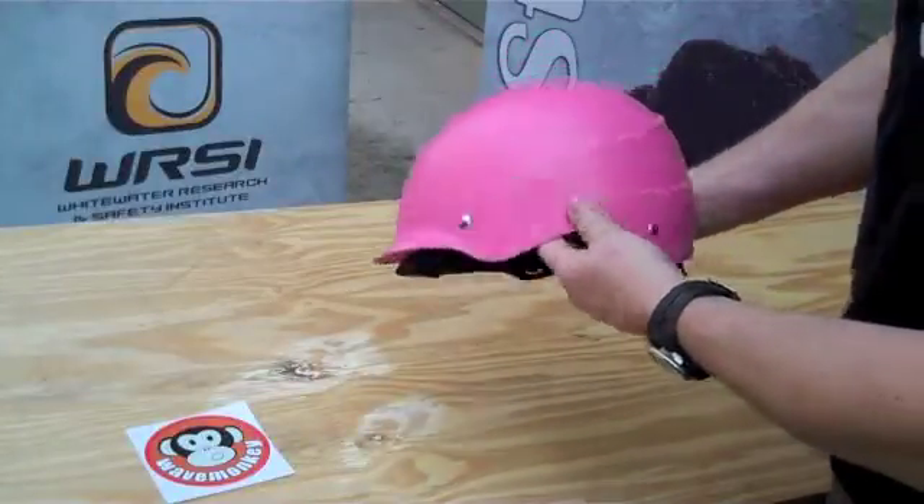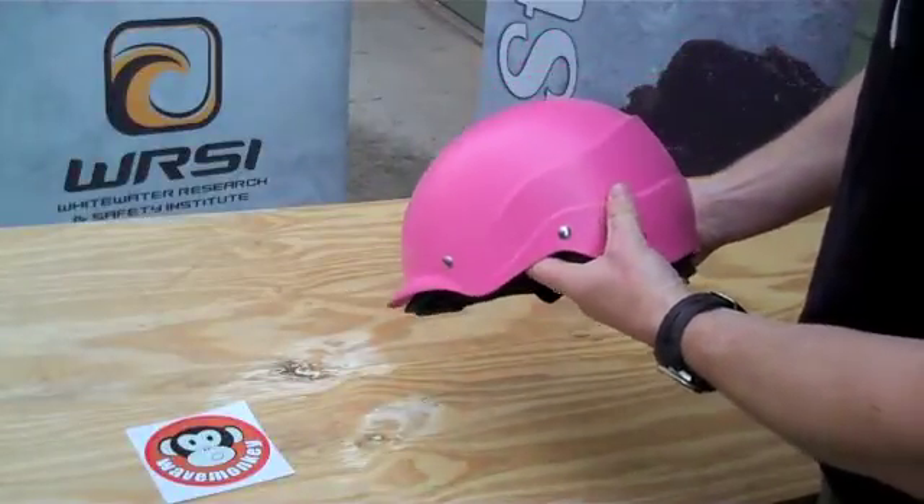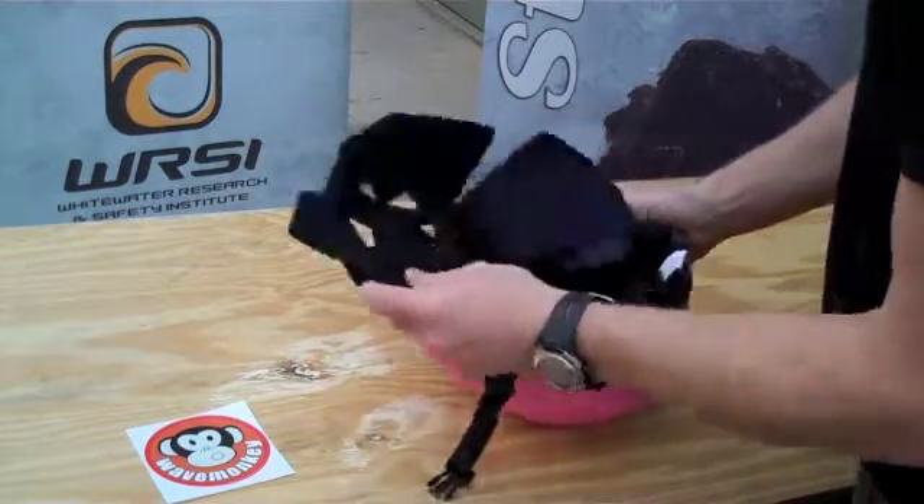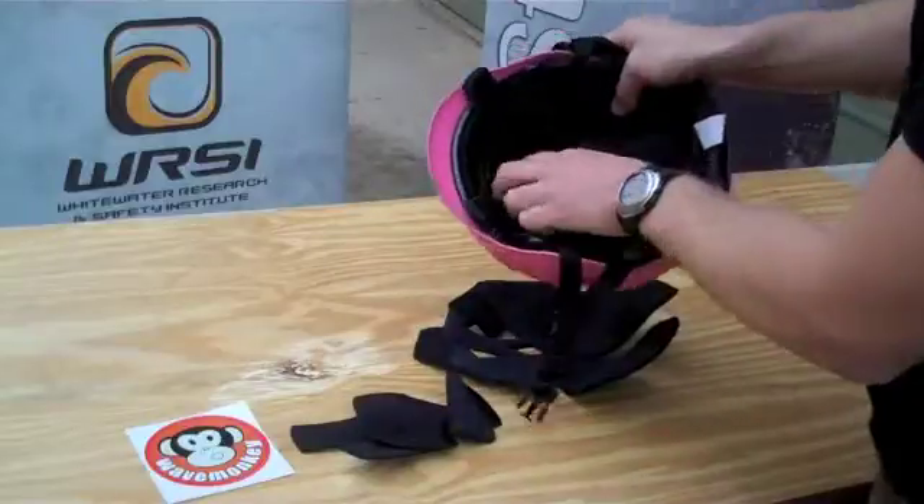The WRSI Current Helmet comes in two sizes, a small and a medium-large. Each of them comes with numerous fit pads.